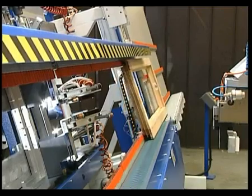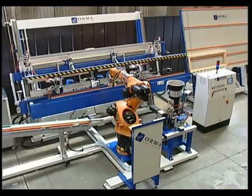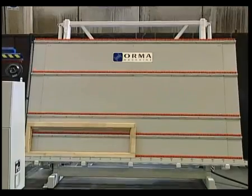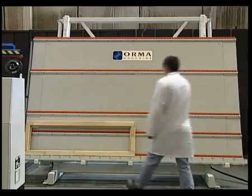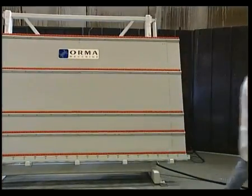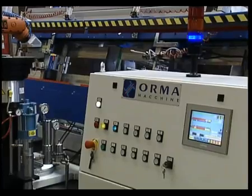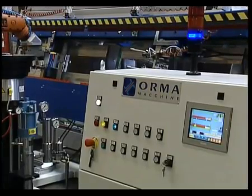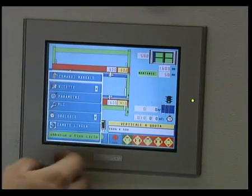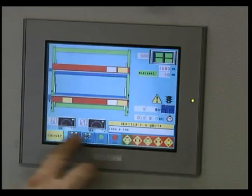Lastly, a quality control station. Movement is synchronised with the press to receive the finished frame. The supporting and conveying surface has a special coating for use with painted frames. The workstation's computer has a graphic colour display and a touch screen keypad. Dedicated software and a profibus serial port enable it to receive data in real time from programmes developed in the production department.